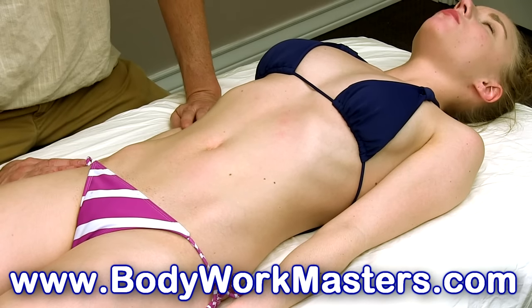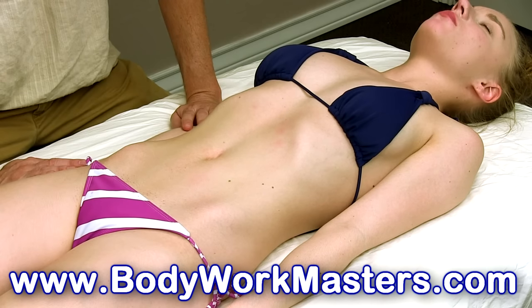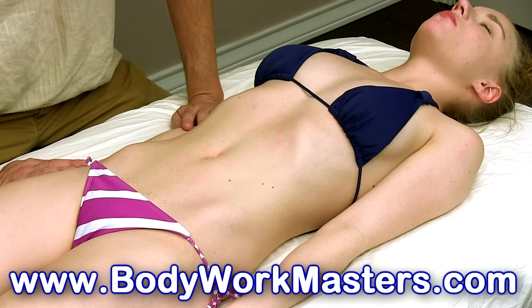I hope you enjoyed this video. Please don't forget to like and subscribe, and check us out at Bodyworkmasters.com.